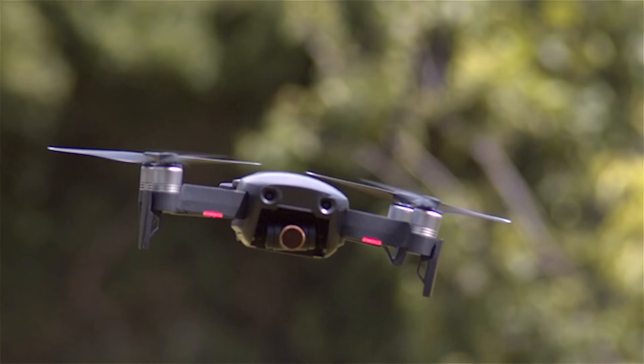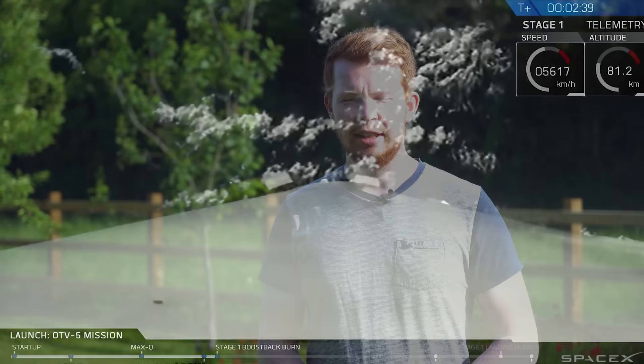A conventional drone is controlled by varying thrust on each one of its motors and propellers. By increasing the thrust on one side of the drone, it will cause the drone to tilt. This works nice and well down here on Earth where the atmosphere is thick, but up in space, rockets and large satellites require a different form of control. One of the most common forms is gas thrusters, which work by expelling high pressure gas out of very small nozzles mounted at various points on the spacecraft. What I want to do is apply this gas thruster reaction control system to a drone.